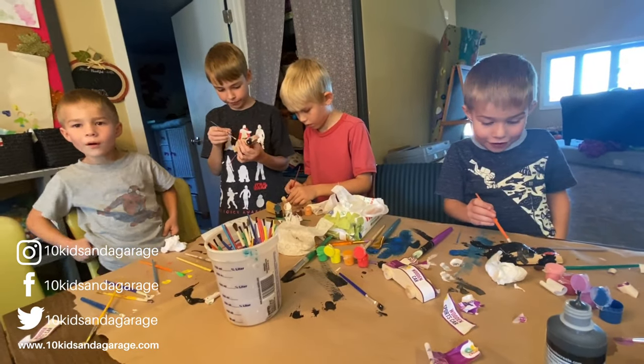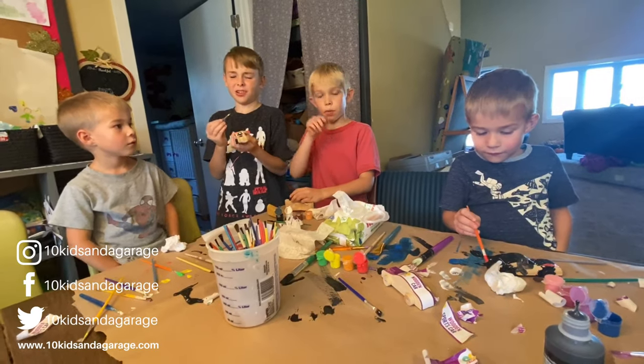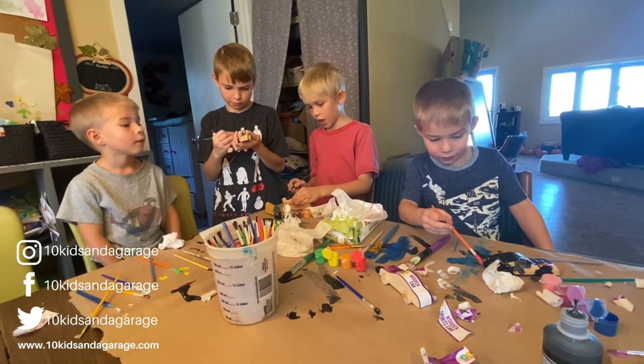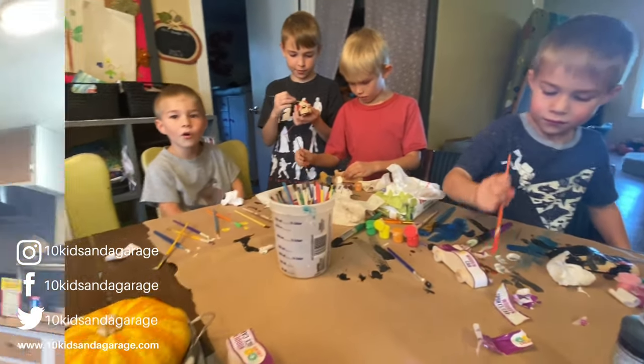Hydro Dip coffee cups - who doesn't like coffee cups? We should do that. So if you guys want us to do some Hydro Dip coffee cups, we'll do a giveaway. If you guys follow us on Patreon, I have a link down below.